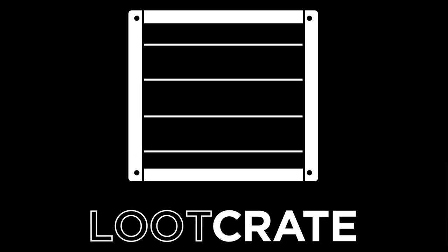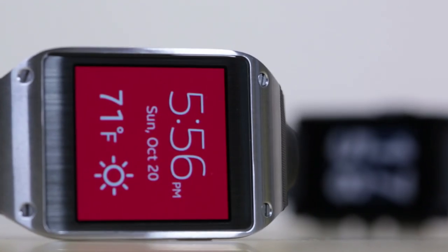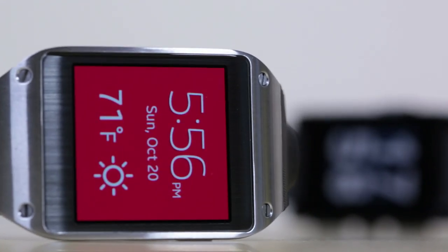This episode of Soldier Knows Best is brought to you by Loot Crate. Hey, what's up guys, Soldier Knows Best here. Earlier this year, I reviewed a watch called the Pebble Smartwatch. But now Samsung has released the Samsung Galaxy Gear, which has way more features, a camera, and a better display. But I'm going to see whether that actually translates into a better experience. So let's start this review of the Galaxy Gear and take a look at the design and the hardware.